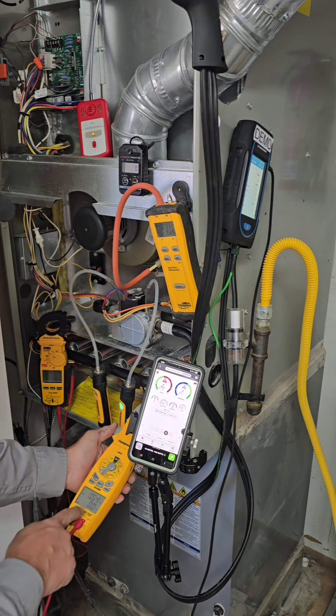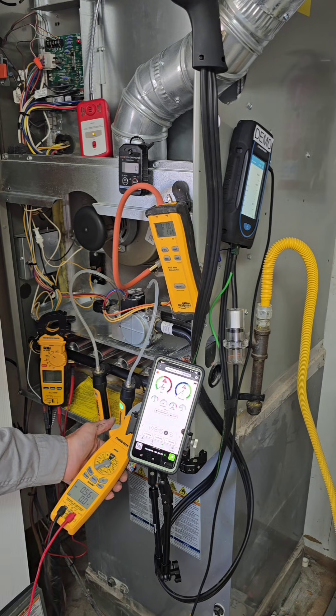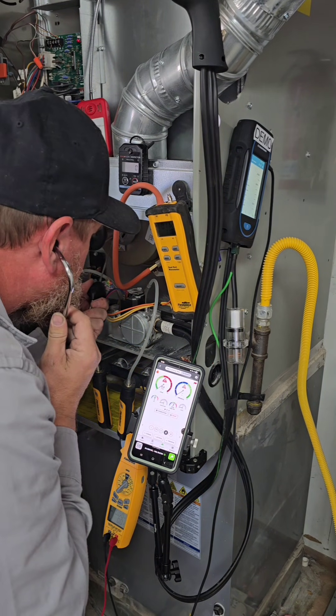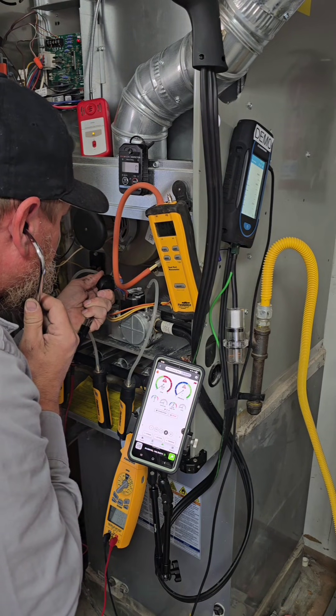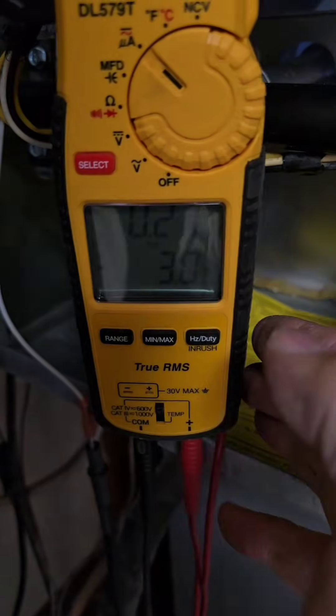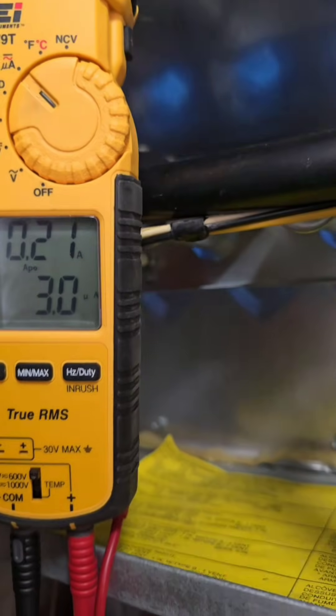I can check the amps from my inducer fan motor. I'm also checking the amps of the hot surface igniter. So far things are looking good, but we know that igniter was damaged and showing signs of wear. I do like to use this mechanic stethoscope to listen to the bearings on that inducer fan motor. Let's also see what my microamps are doing — I have two meters set up, one just for the microamp. This one's my UEI; we're pulling three microamps. I know we're good.